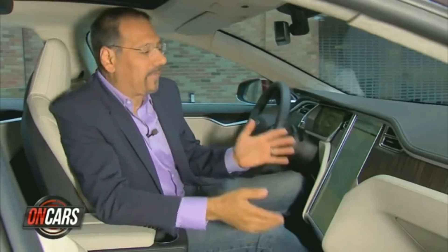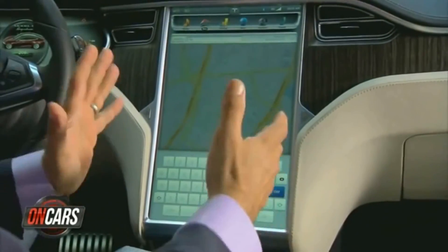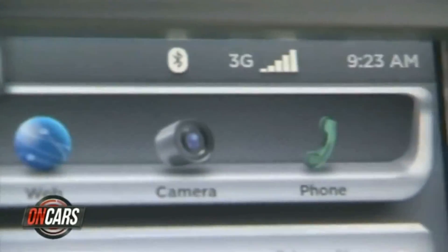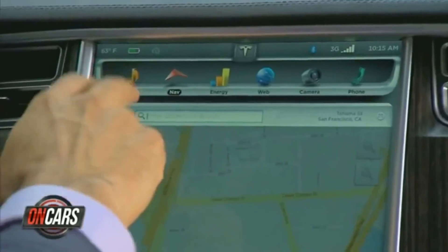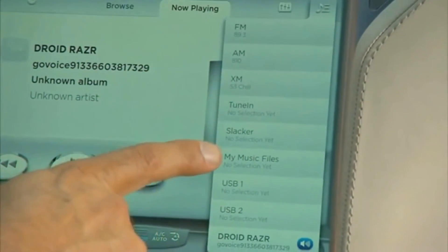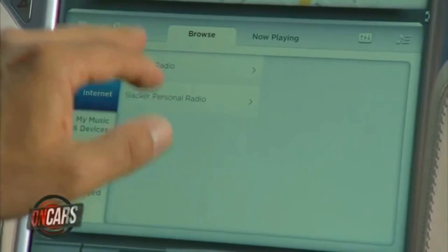This is what you've heard about: the giant 17-inch central LCD that is the heart of this car's cabin. Across the top you've got a static ribbon, very much like you have on a lot of mobile devices. If I go to media, I get my media choices — they show up down here: AM, FM, HD radio, XM satellite. You've also got two supported streaming services now, TuneIn and Slacker.